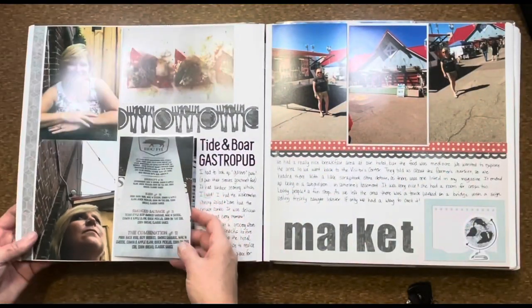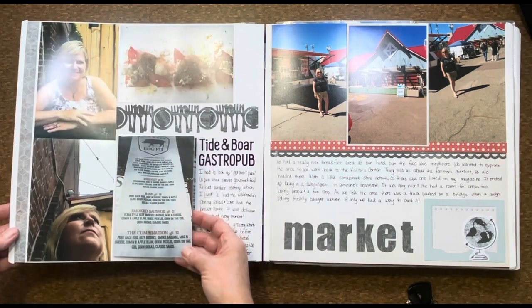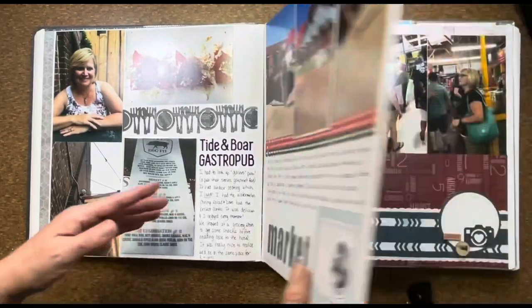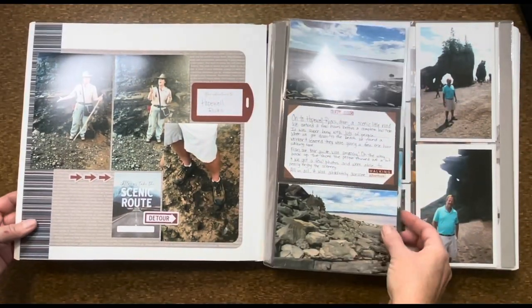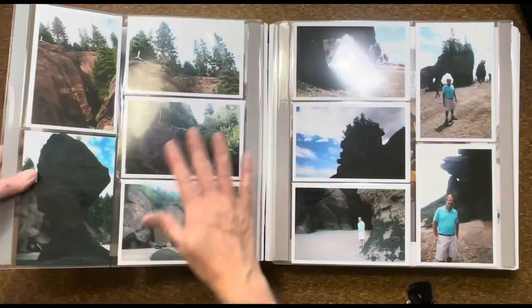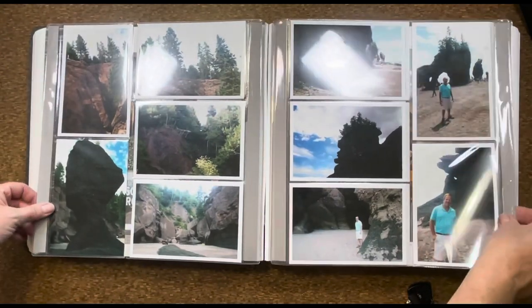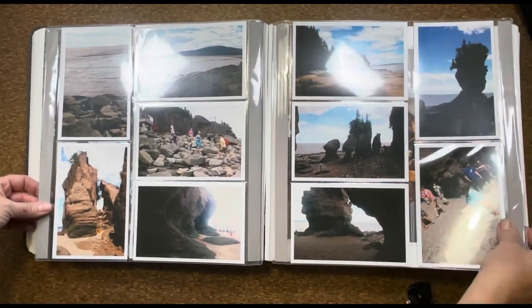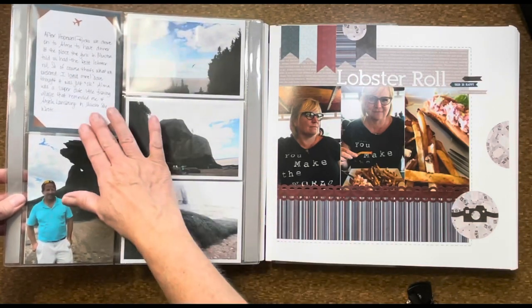It was a really fun trip and I love looking back and reminiscing. I like to write down if we went to a restaurant, what we had to eat, or take a picture of the menu, as we did here. Lots and lots of pictures, which I love. You can use the pocket pages here as well. When you have a lot of pictures and the journaling is kind of the same, you can stick your pictures right in the pocket pages and enjoy all of those. Add journaling either on your regular page or in a pocket.